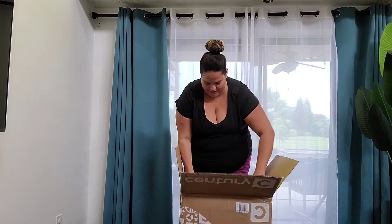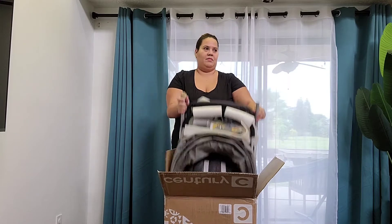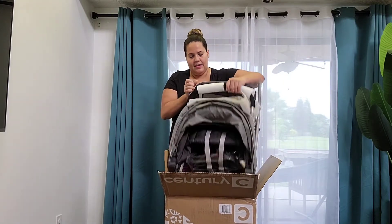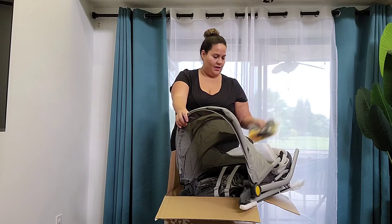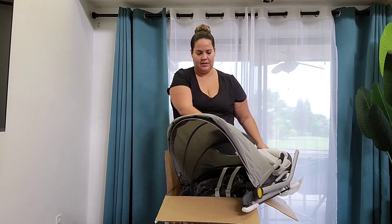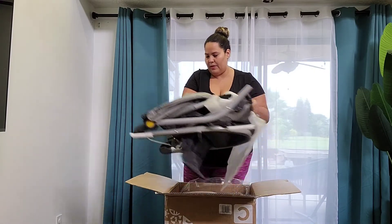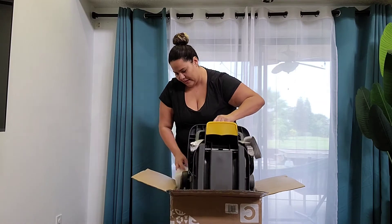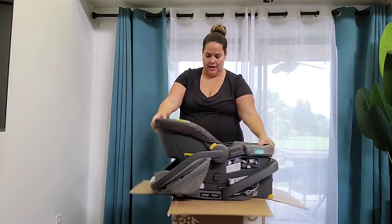Let's see if I can pull this out. It's supposed to be lightweight and I would say it is compared to other strollers I've seen. We got the attachments that you need to put on the wheel here. This is nice — you can actually look at baby from where you're pushing the cart.